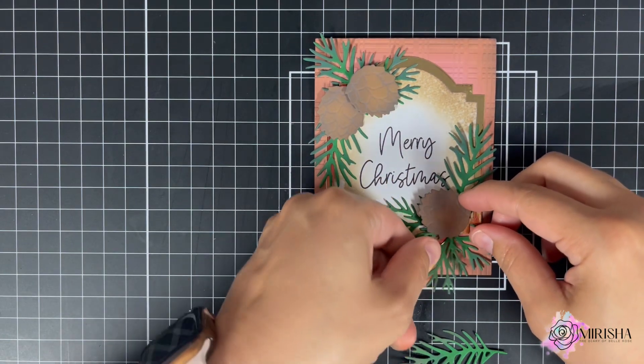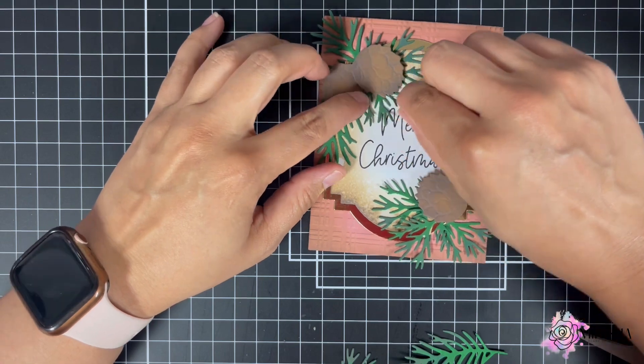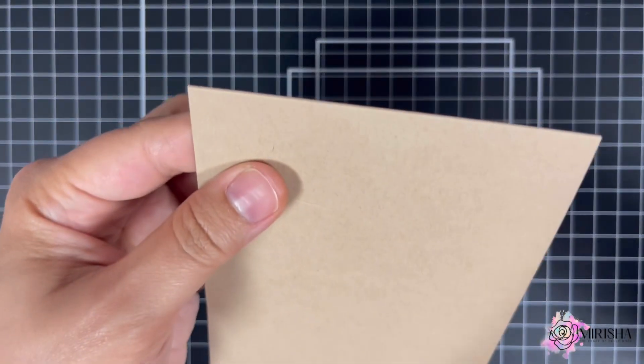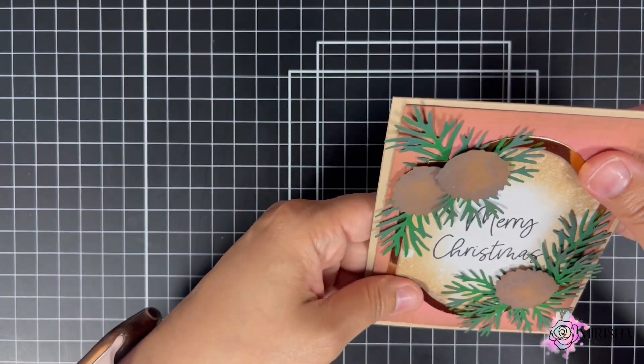Once I was done with the panel, I looked at it and felt something was missing. That's when I went back and added extra pine leaves to the panel. Once I'm done, I'm going to adhere the front to the card base.